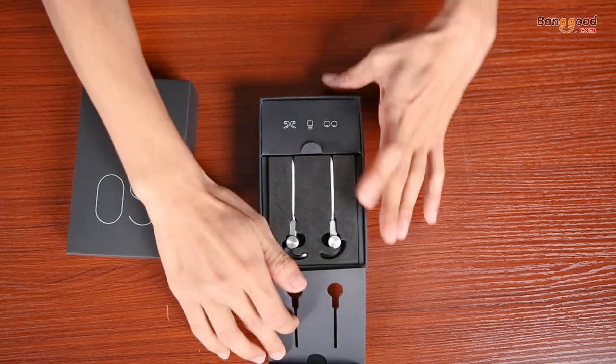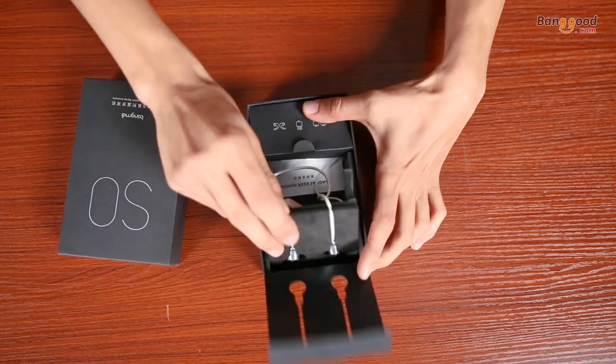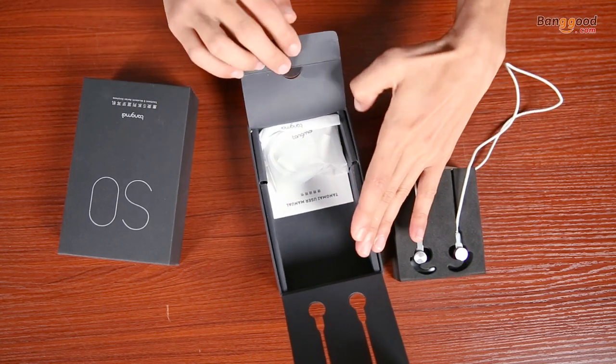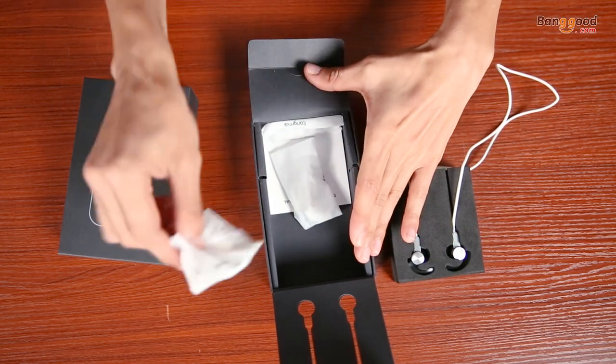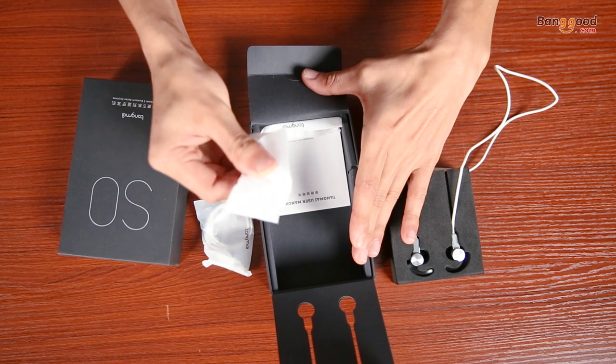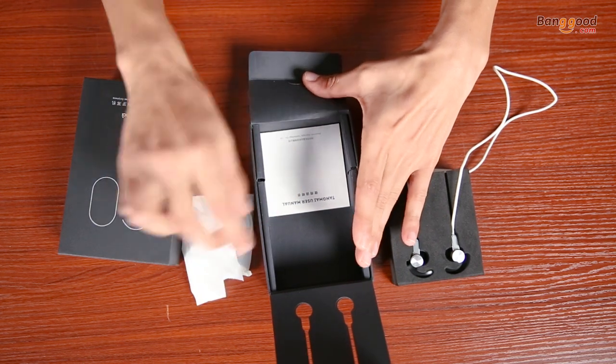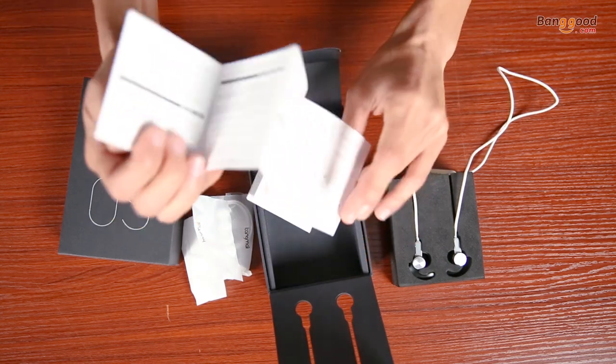The package includes the earbuds itself, USB cable, extra wings, extra ear cups, and the user manual.